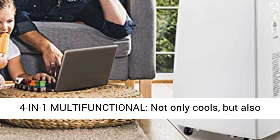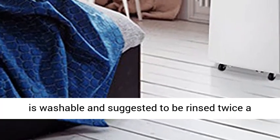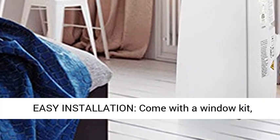4-in-1 multifunctional — not only cools, but also serves as a heater, dehumidifier, and fan. The filter is washable and suggested to be rinsed twice a month. Besides, the compact design takes up little space.